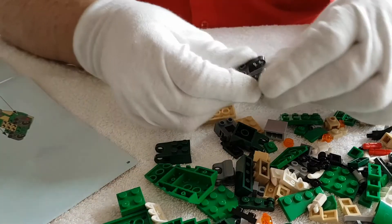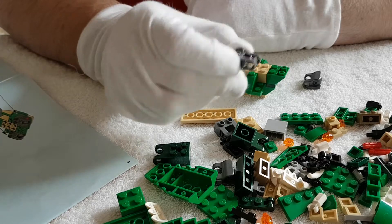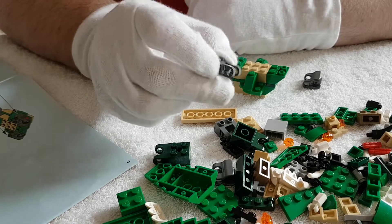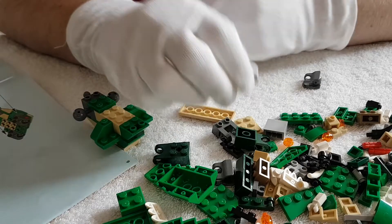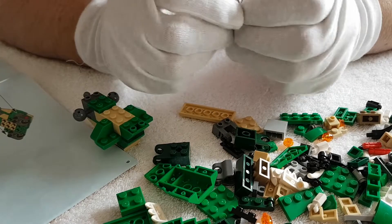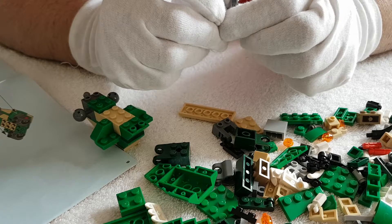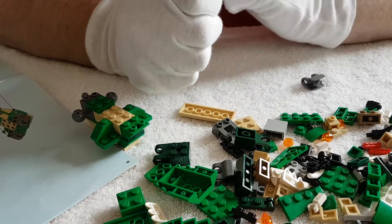These pieces are quite unique. When I was younger I would have thought this was more like Technic Lego, because they make things move and stuff. But it's quite interesting how they use it to get the ball joints.